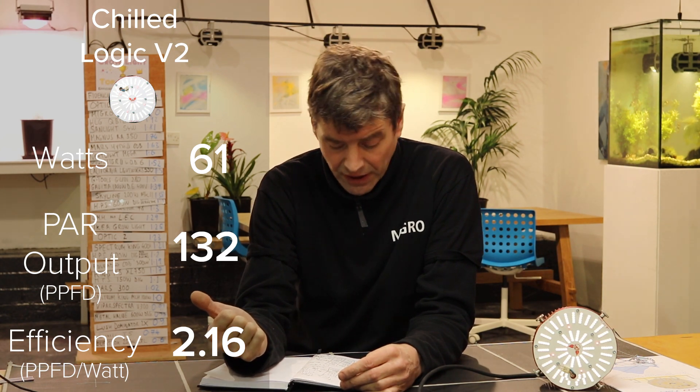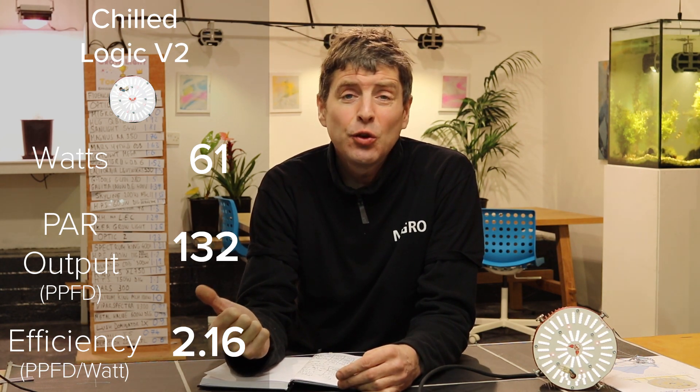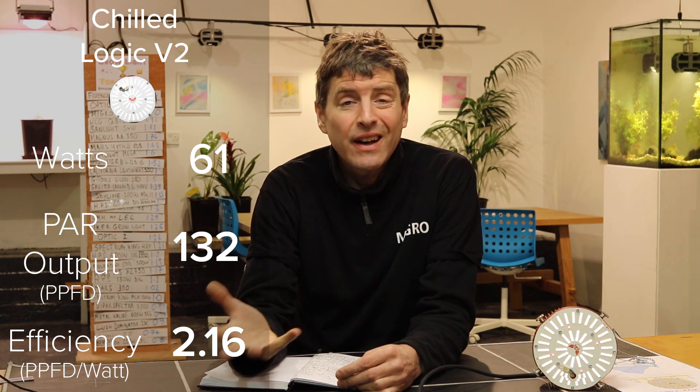The average PPFD in this case was 365, and the total power output is 132 PPFD. Dividing this by the wattage gives us an efficiency of 2.16 µmol per watt — so an excellent result there.